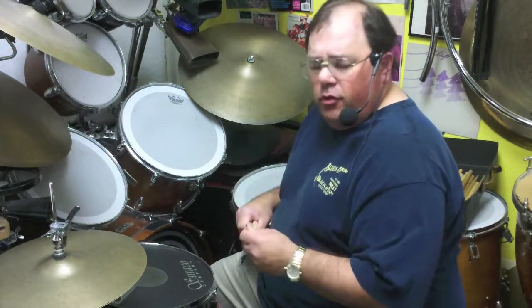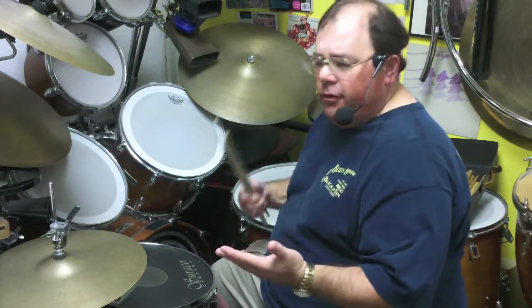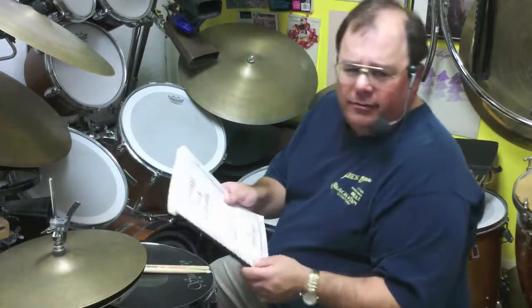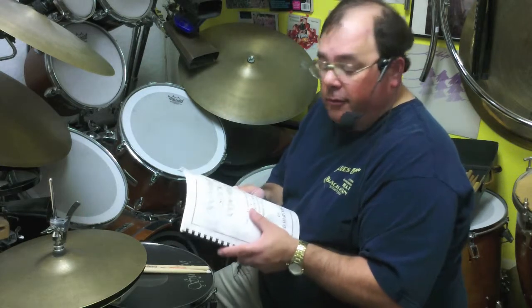What I do is spend about two to three months going through these sticking patterns and explore Latin, jazz, rock, classical — a little bit of everything from this perspective. And there's a book of mine that I created about 10 to 15 years ago called Ultimate Stick Control — kind of a takeoff on Stick Control by George Stone, a famous book from the 1930s.